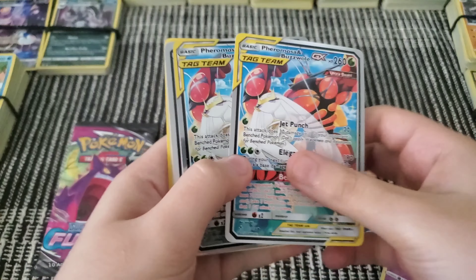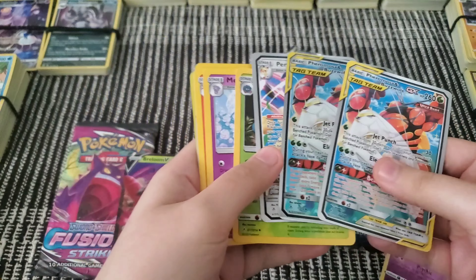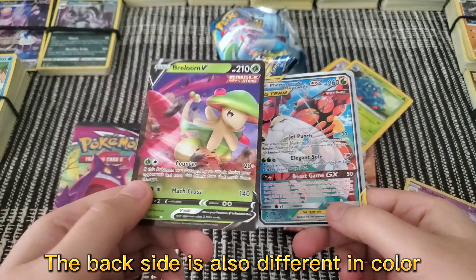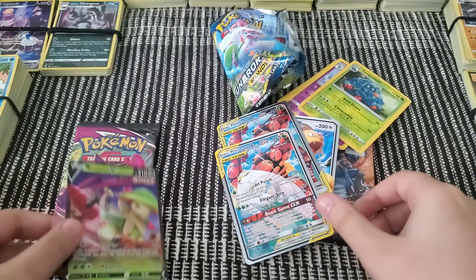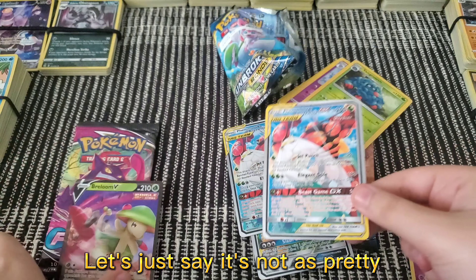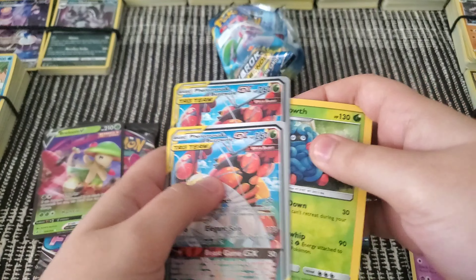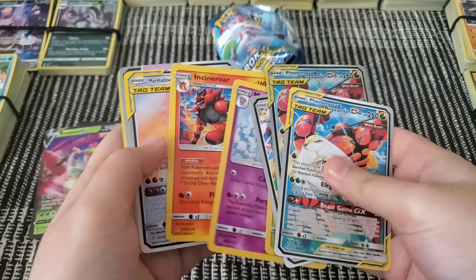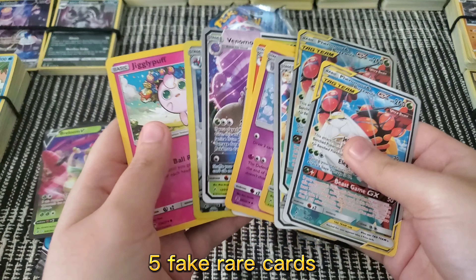This one's from the fake pack, and we got more than one rare. You can also tell by how the card looks — the Brambleghast is the first rare we got, and you can kind of see it's pretty looking and shiny, where the fake ones are just papery and not shiny. That's another way to tell. Fake cards have more than one rare; real cards only have one. As you can see, this one has like five rare cards — so this one's fake.